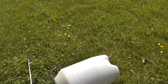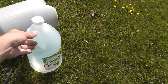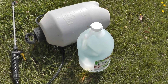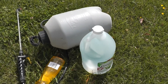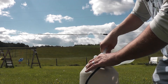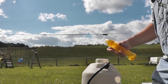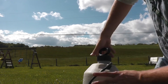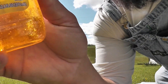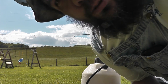First thing we need: a sprayer. Second thing: distilled white vinegar. Last item on the list: regular old dish soap. I'll tell you what guys, if you get the lemon scented soap it'll be the best smelling weed killer you ever had.